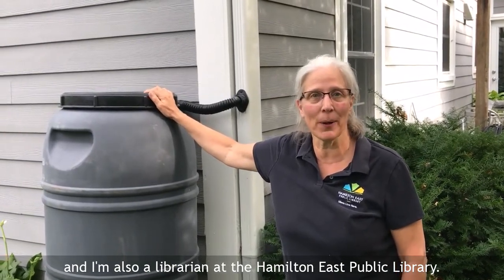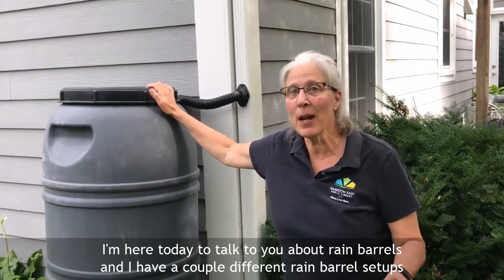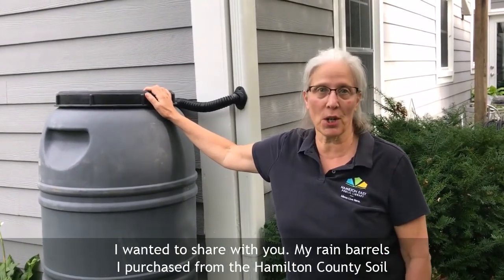Hi, my name is Kathy. I'm a master gardener in Hamilton County and I'm also a librarian at the Hamilton East Public Library. I'm here today to talk to you about rain barrels and I have a couple different rain barrel setups that I wanted to share with you.